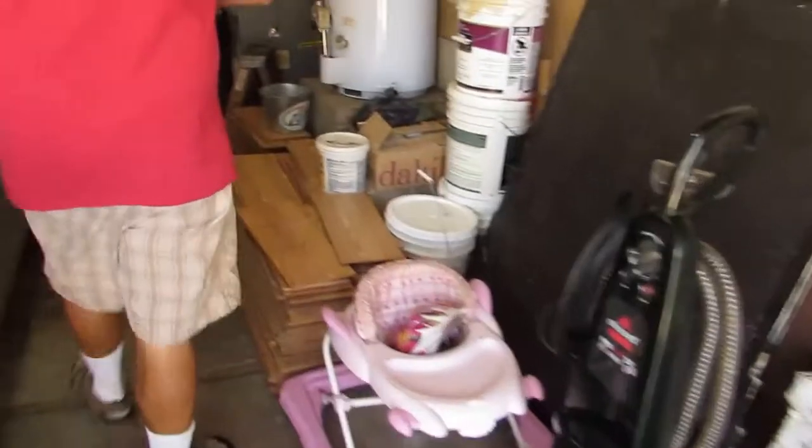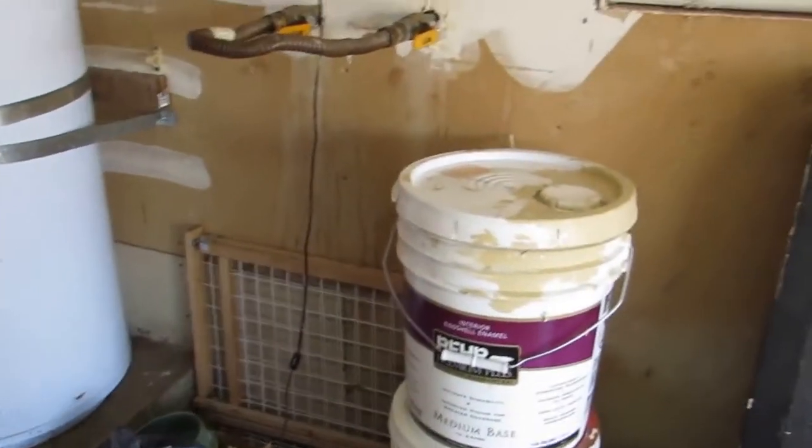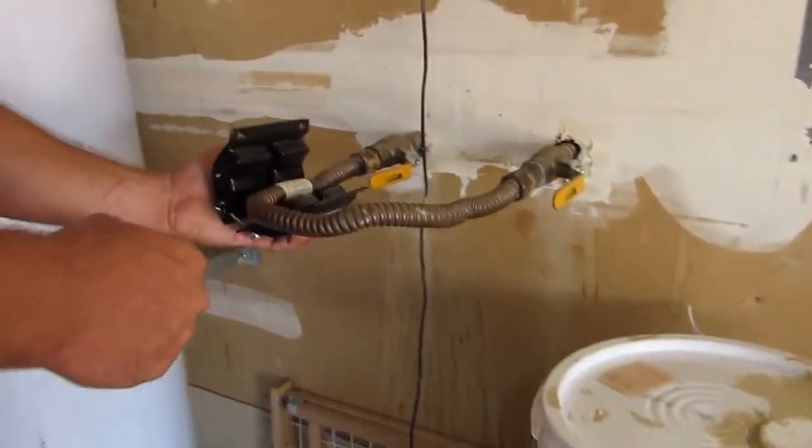This is a pretty easy installation. He's already removed his old water softener — it was putting a lot of salt water into his house, and he really didn't want all that salt water in his diet.